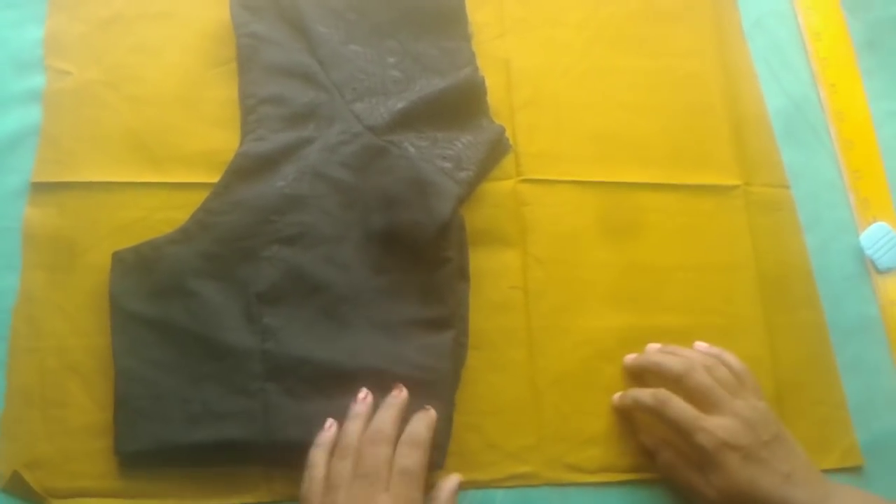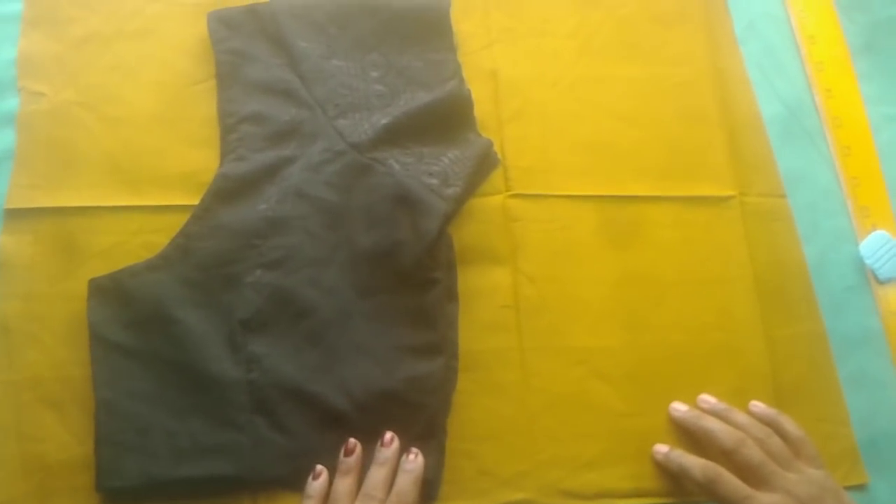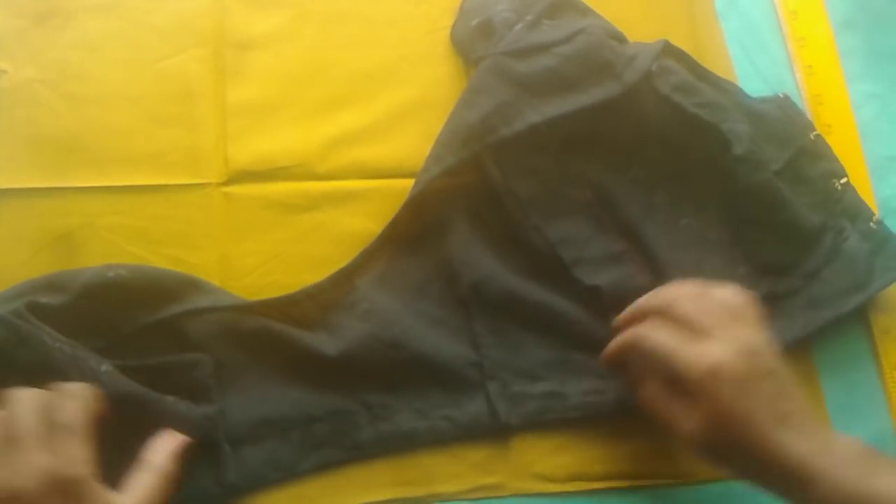Hi, friends! I'm going to cut the blouse back in here. Now, we'll cut the blouse back in here.